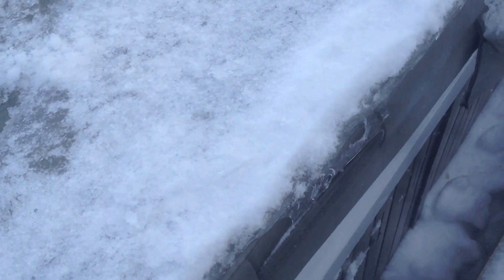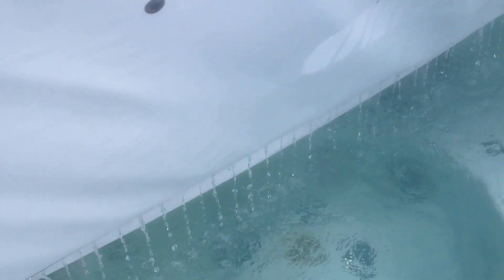So this is a Jacuzzi — oh, look at that. Tons of water. All the water is building up in there. This is a Jacuzzi J480.